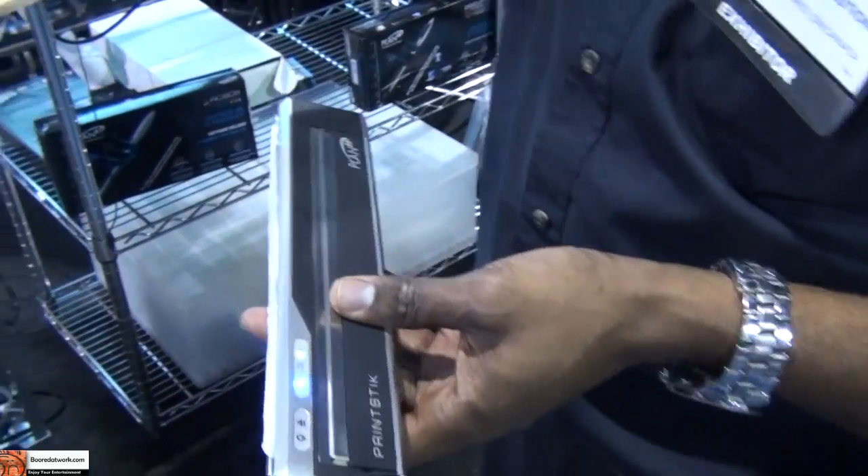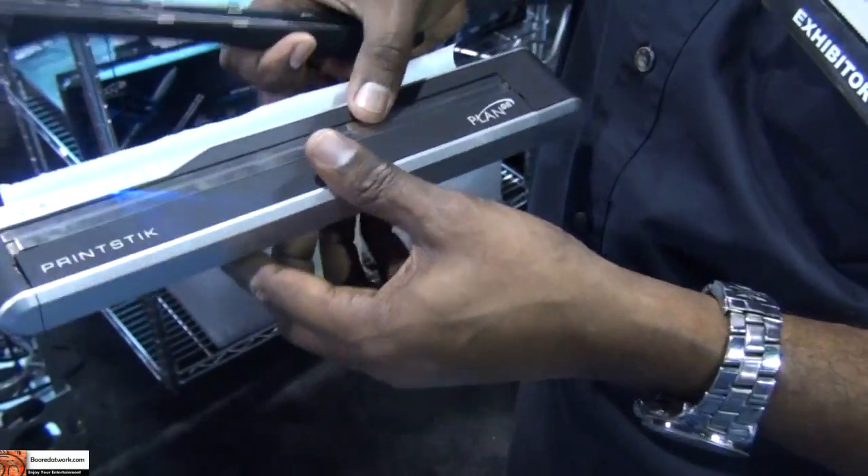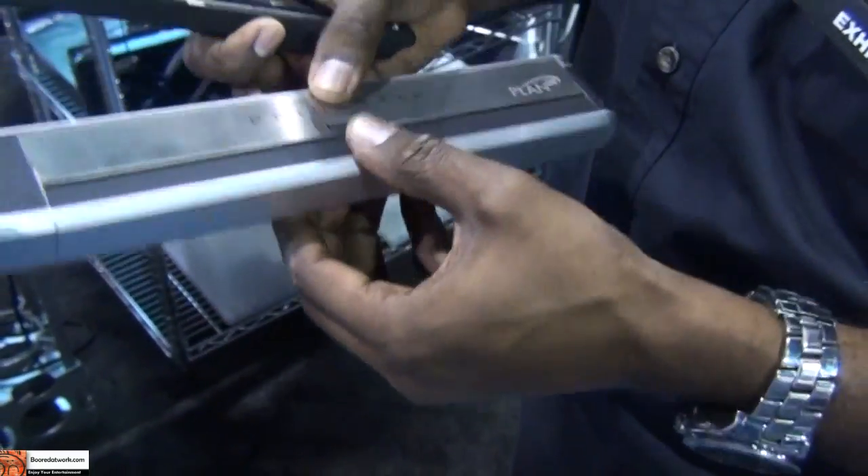The other thing you can do is scan it and then transfer it right to this printer, which is the world's smallest, totally self-contained Bluetooth portable printer.